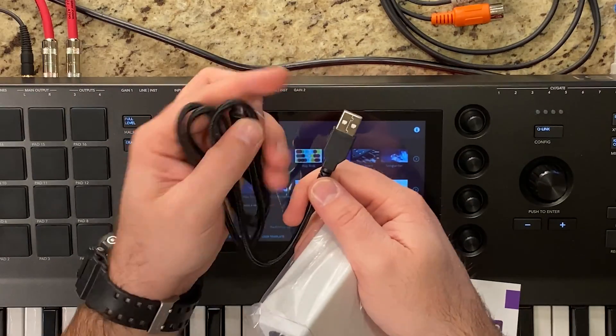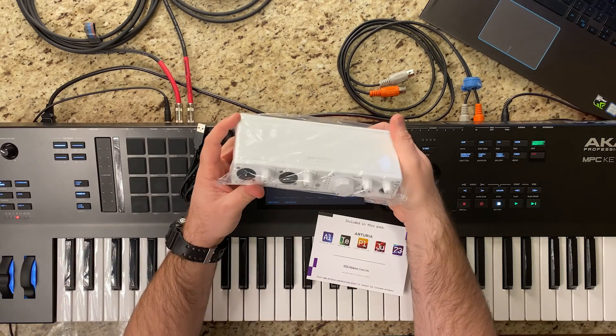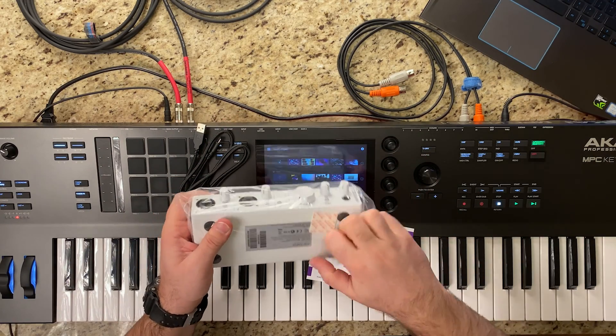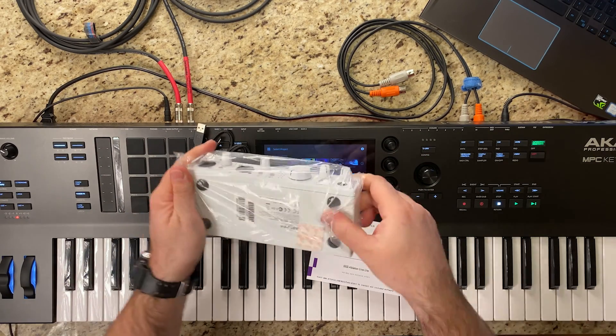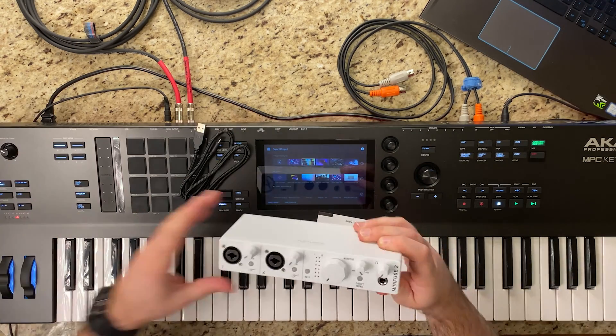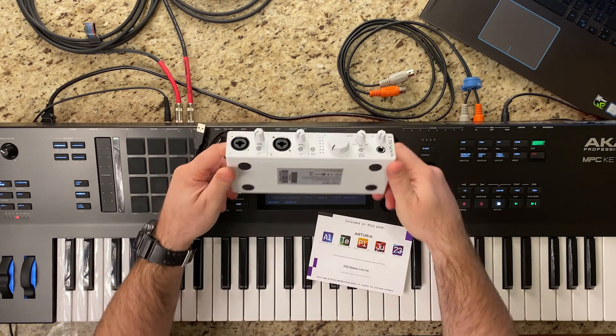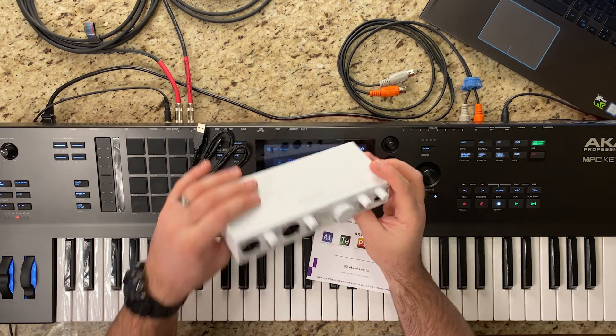If your computer doesn't have a USB-C port, you'll still be able to use this because it has a traditional USB on one end and USB-C on the other. Here's the interface itself — let's pull it out of this protective sleeve. It's really skinny, small, compact, super light, with rubber feet on the bottom.